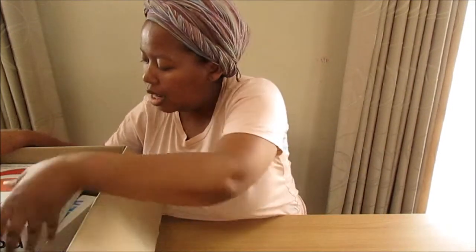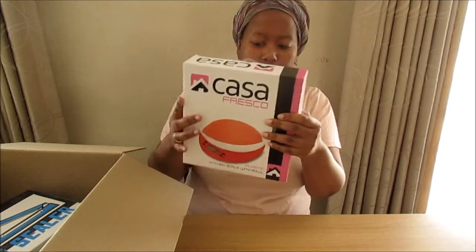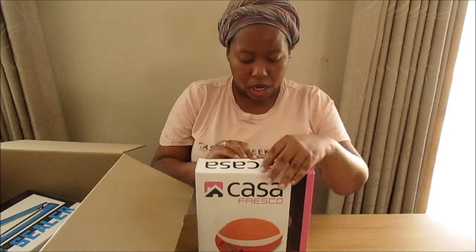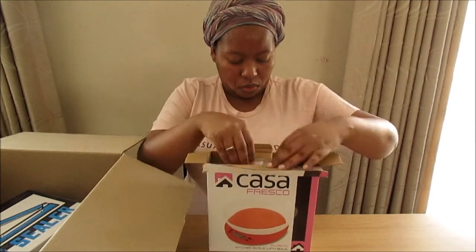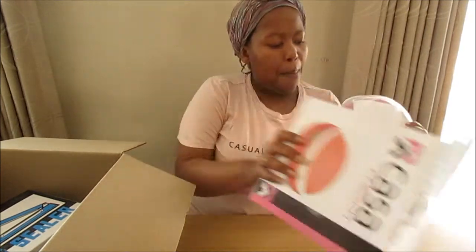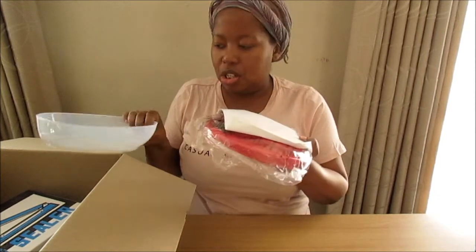I'm just going to move the box to the side and take out the first thing. I need to hold it up - this is a kitchen scale. Now I already have one right now, but it's a manual kitchen scale, so basically you've got the numbers written around the rim of the scale and then you just read it off of there. But I've decided that I need a digital kitchen scale.